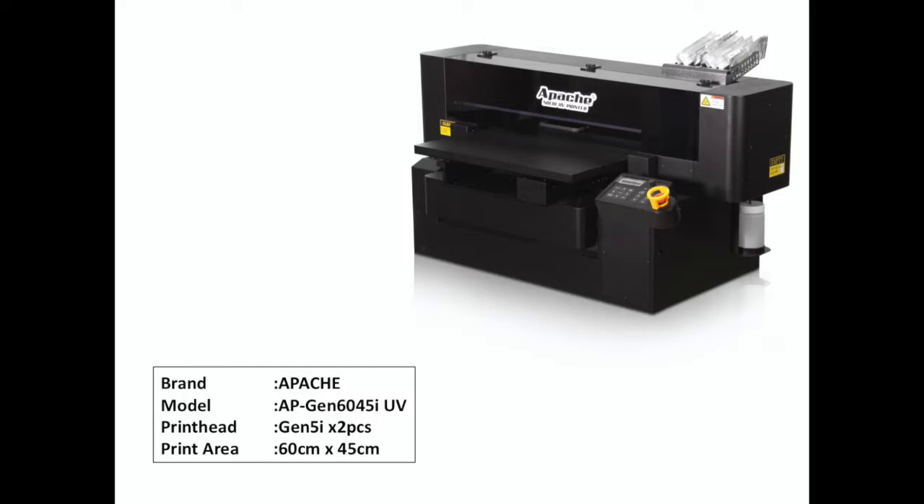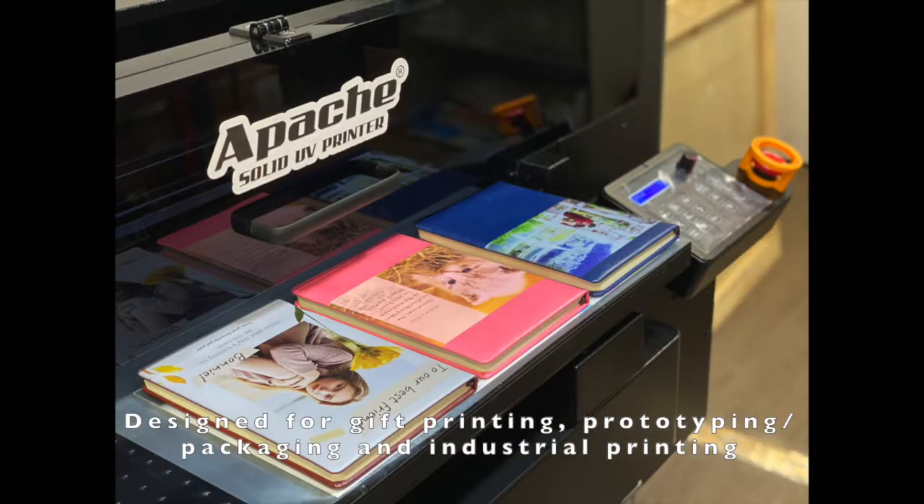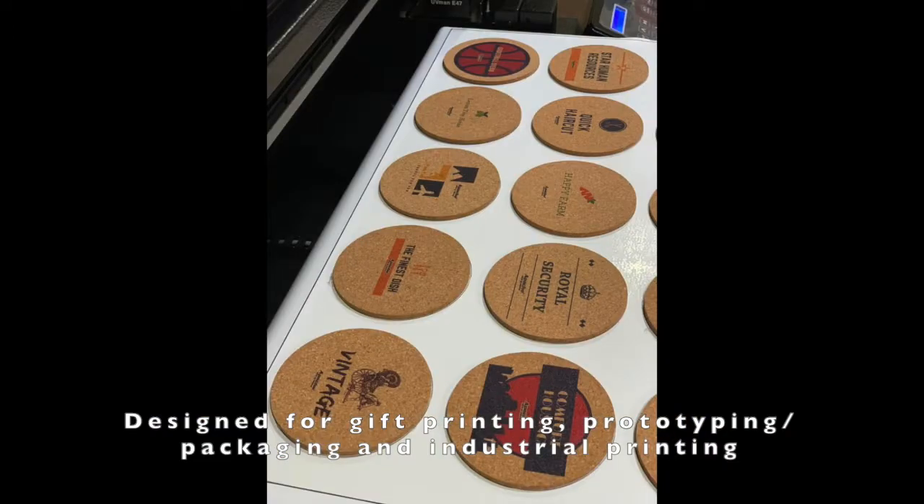The Apache APGEN 6045i UV printer is perfect for small to medium sized productions. It was specifically designed for gift printing, prototyping and packaging, as well as industrial printing.